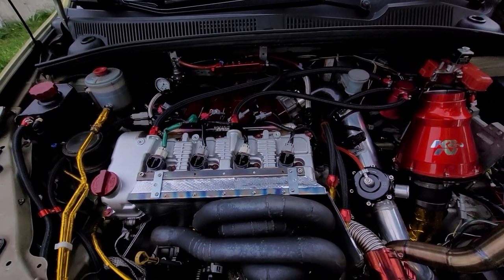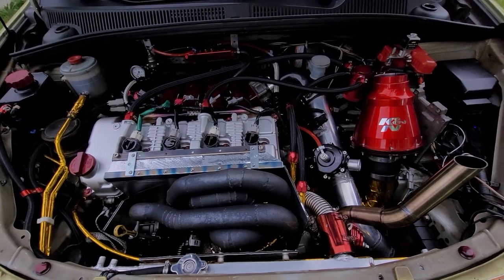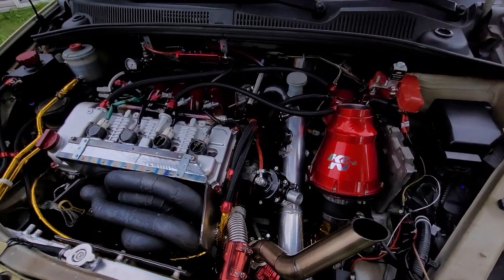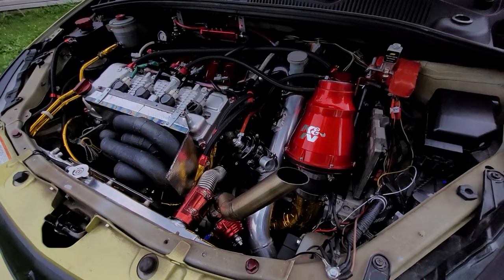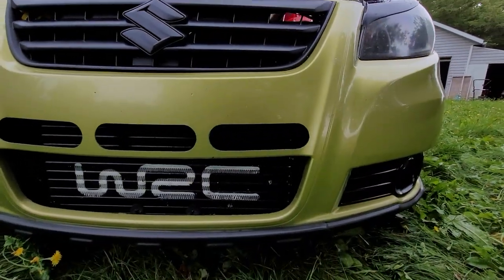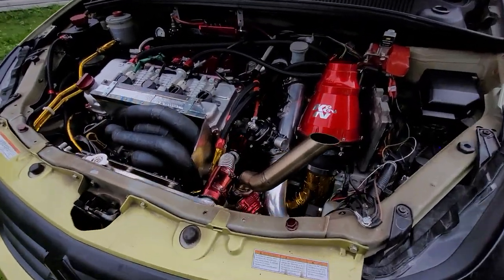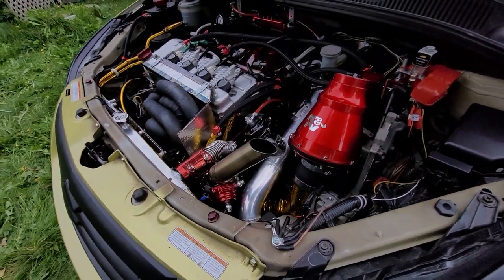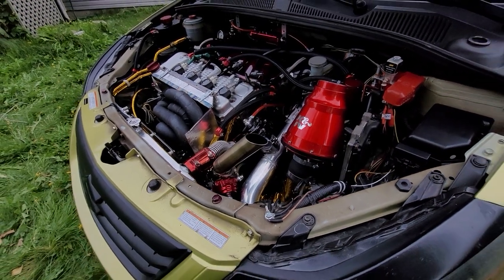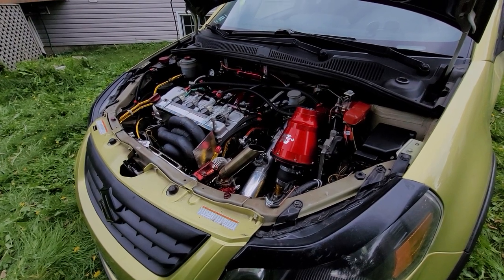The turbo kit is full custom — nothing on the market like this. It is a Garrett GT2860 with full custom piping for the intercooler. The intercooler is a same-side intercooler; the piping is very short, so it's a very responsive turbo setup. I get max boost at around 2500 to 3000 RPM and it boosts all the way up to 6500 RPM.